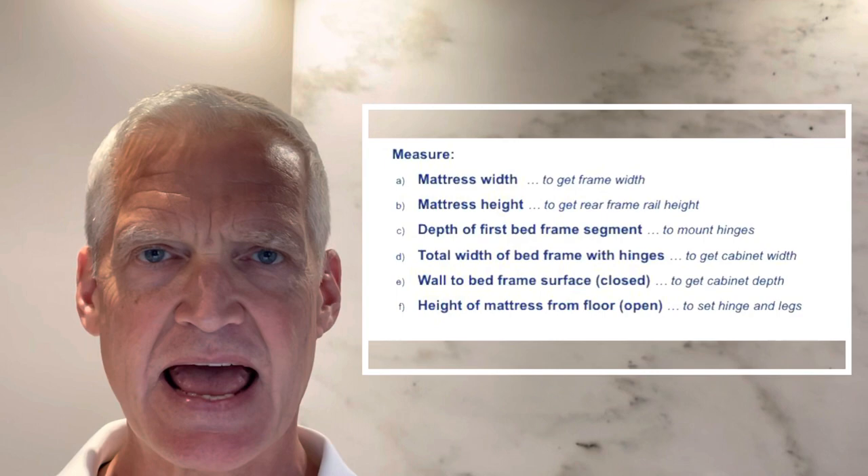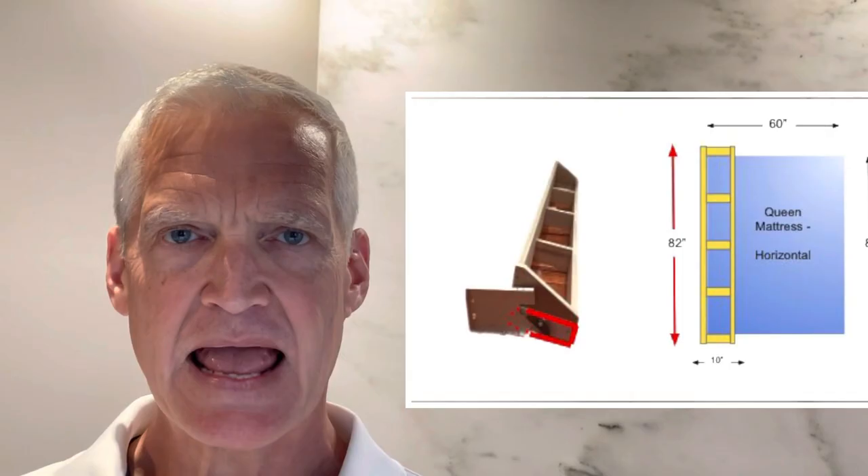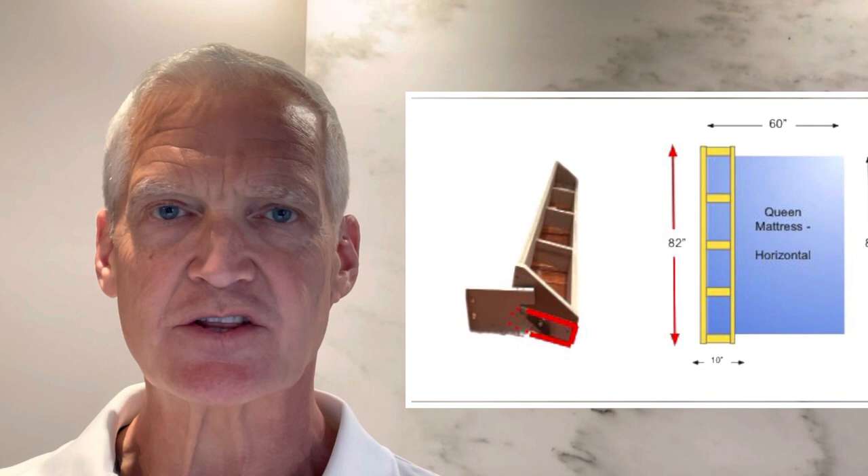I'm going to walk you through the key dimensions that you need to have as you lay out the project. A, you need to have the width of the mattress that's situated between the two hinges.